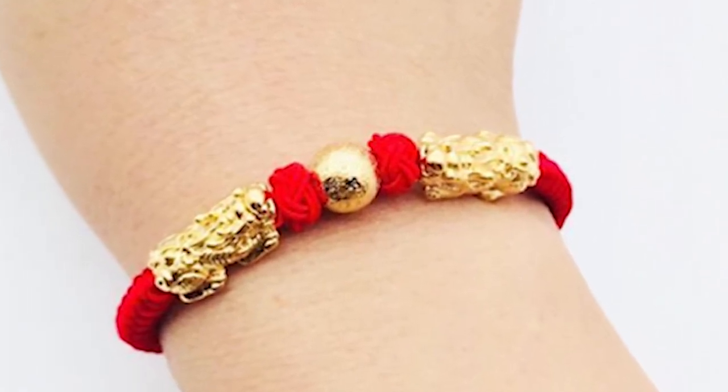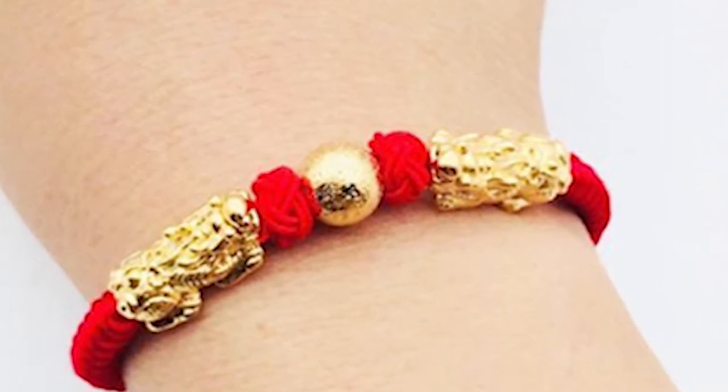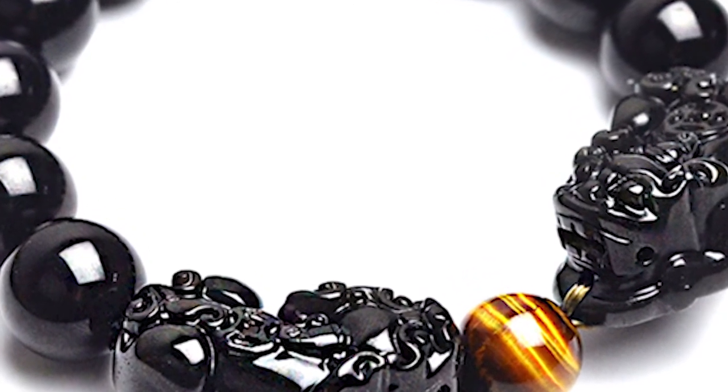Avoid wearing the double pixiu bracelet with too many other jewelry. Pixiu is all-inclusive and can be worn with any jewelry. However, you are not suggested to wear it with too many gems, or they might be damaged from mutual collision.